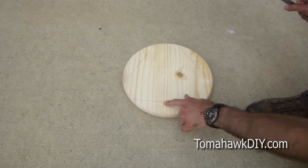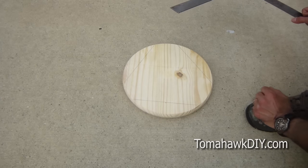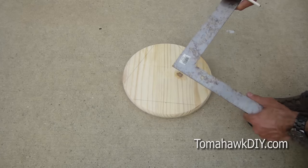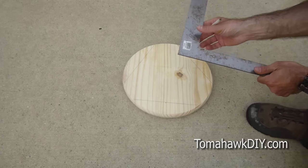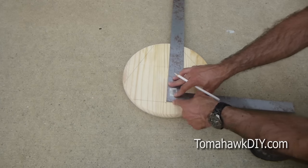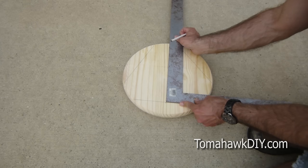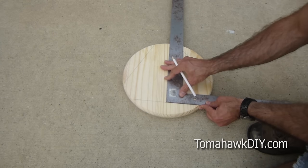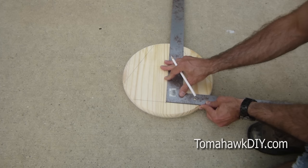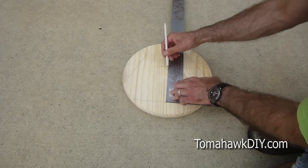We've got our three chords, each with the midpoint. They're all identically sized. Now we're going to take a square — this literally is a square, but you could also use anything else that you know is a nice 90 degree angle. Line it up at the midpoint, and then draw a line right through where the center should be.